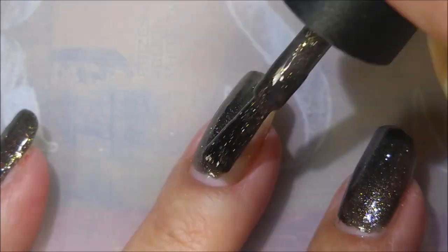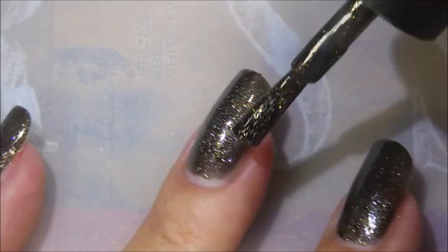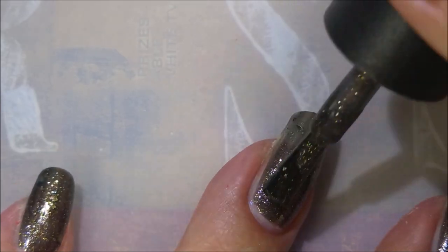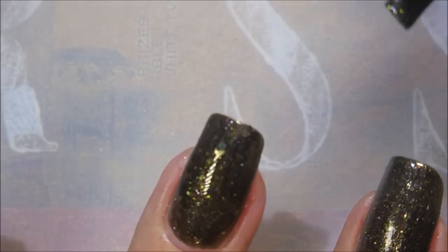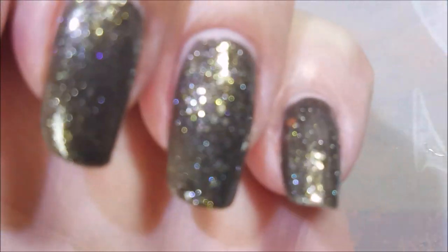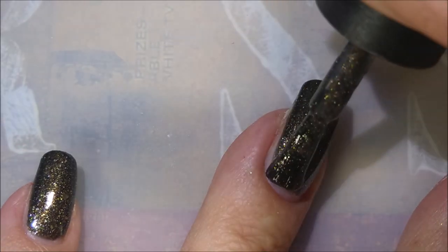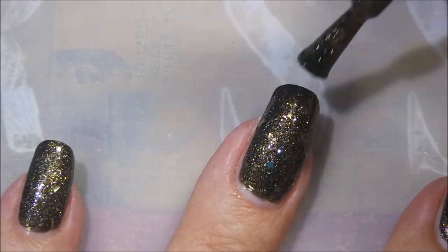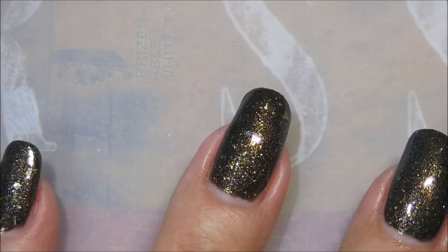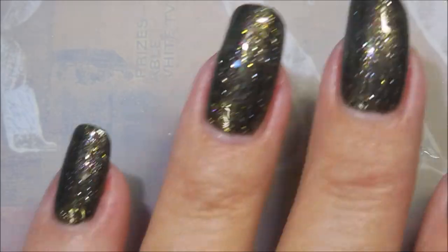This is like black with gold and silver shimmer in it, and I'm telling you this is one of those polishes that's going to be used so much. It's not just black — it adds so much more to it. Holy cow, look at that! That's just the first coat. Here we go with the second coat — this one's got so much going on, and look at that formula! Another great formula — so pretty, I could play with this all day.